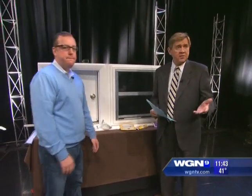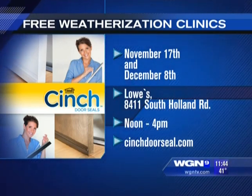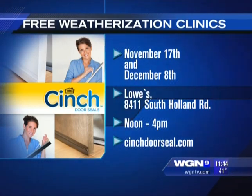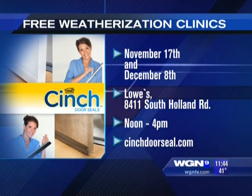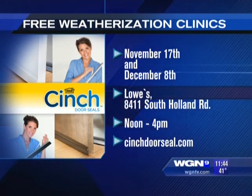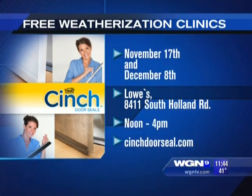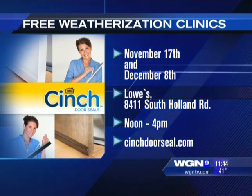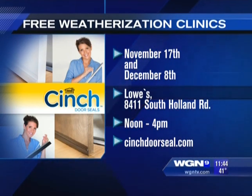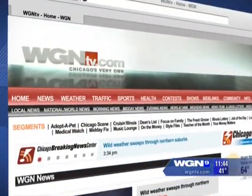For a link, if you missed anything, you can watch this segment again by logging on to WGNtv.com/midday. Sean has weatherization clinics on Saturday, November 17th and December 8th at Lowe's on South Holland Road from noon to 4 p.m. Remember to take pictures of your doors and windows so the experts can see exactly what your concerns are. For more information, visit cinchDoorseal.com.